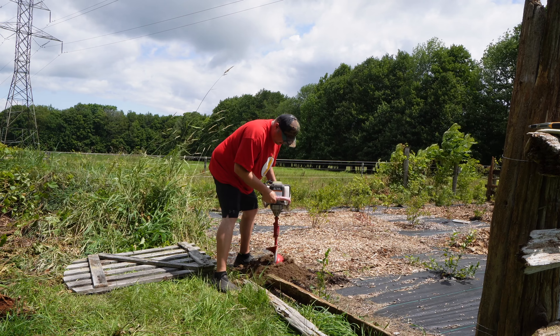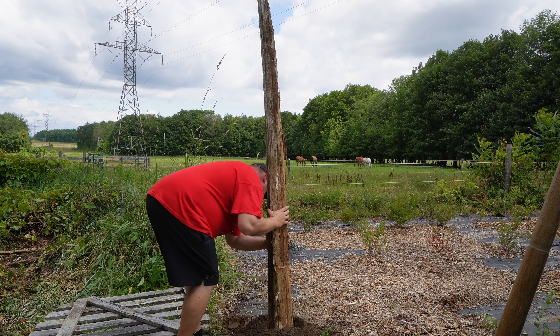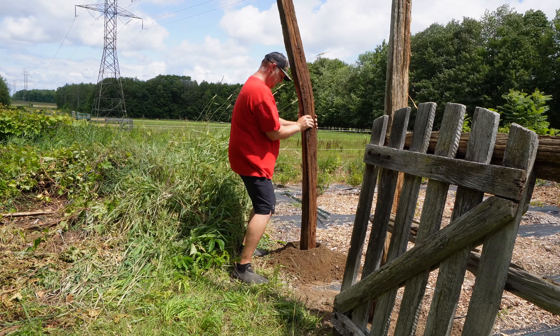We drilled holes for the gate posts so that I could sink these long posts deep into the ground. That way they'll give a little bit more structure for when the gate is swinging.